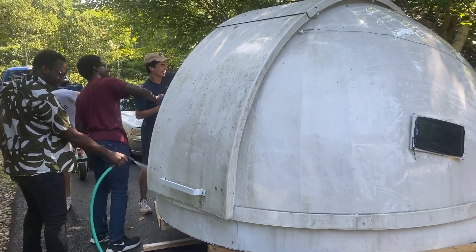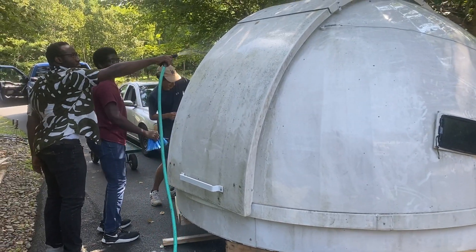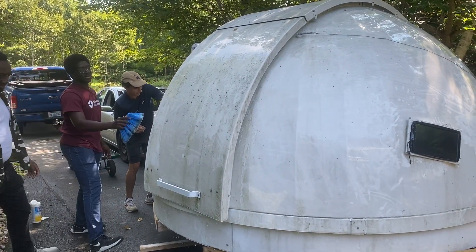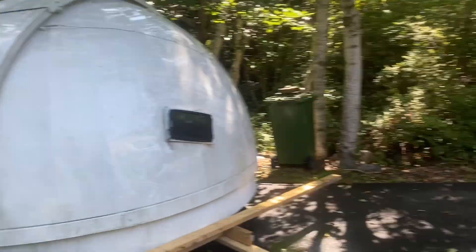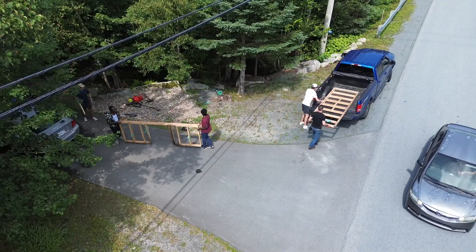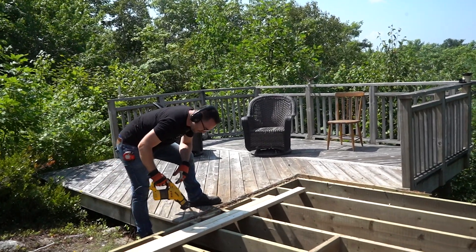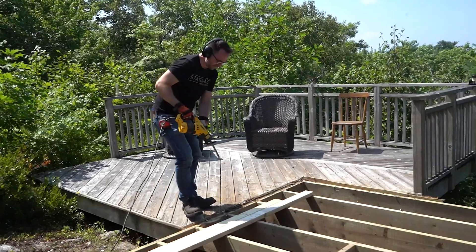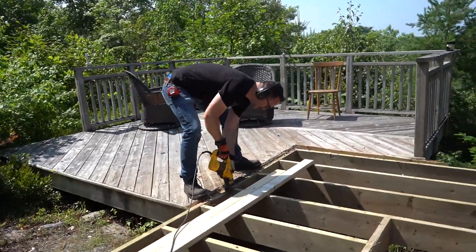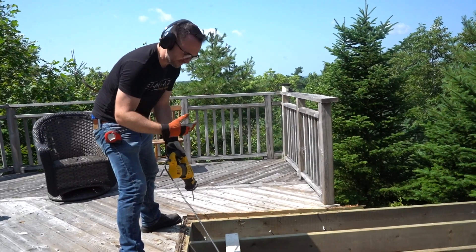The original plan today was to push the dome onto the trailer, but the trailer that we hired — the flatbed — broke down. So I think this is going to stay here for the day, but we will take the walls. We're going around and cutting the bolts on each one, and then this should just lift off.